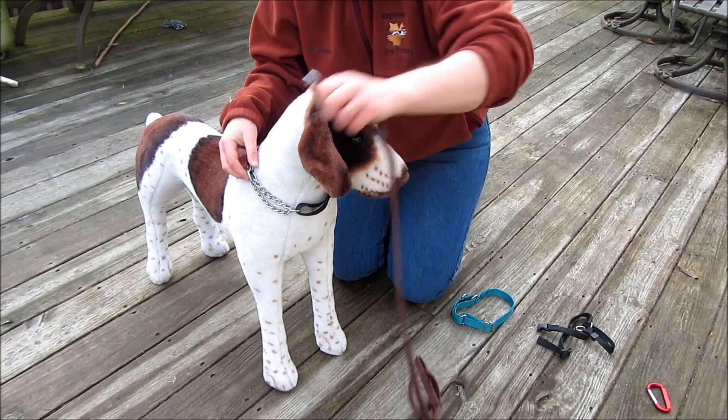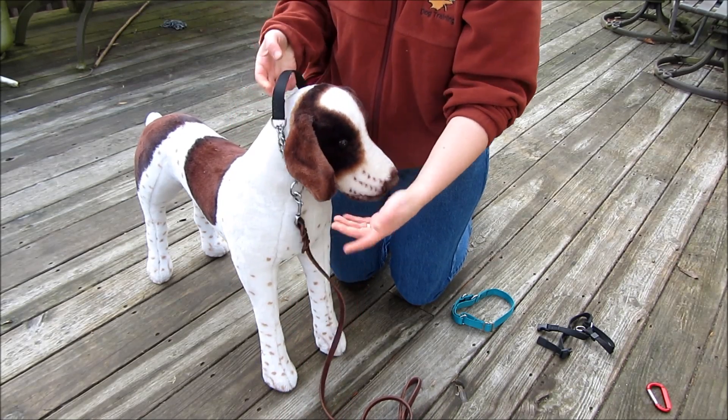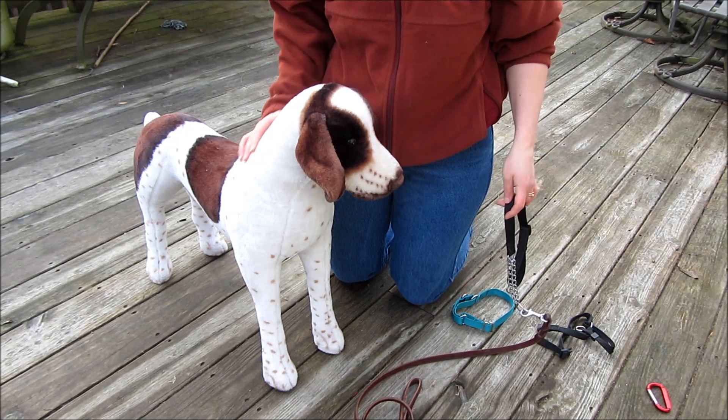To put a leash on, you just clip the leash on the ring. It would tighten if you needed it to, but when it's loose you can easily get it on and off your dog.